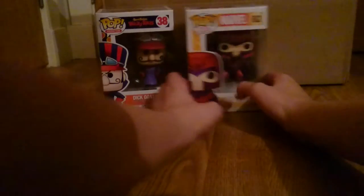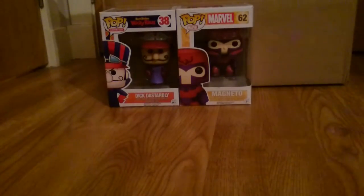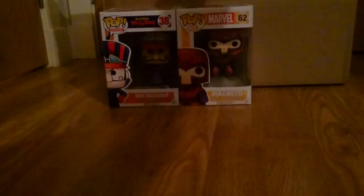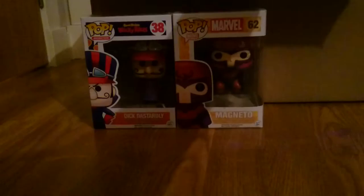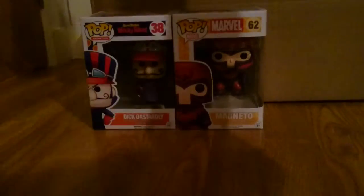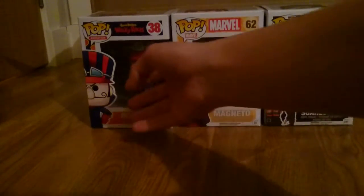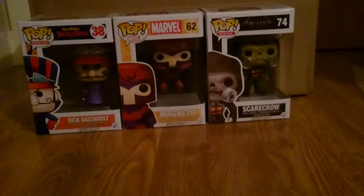From Marvel, I've got Magneto, which is kind of a villain, I believe. I'm probably going to get a lot of hate — I'm not really good with this Funko Pop thing, I just think they look cool. And another one from Batman — this is Scarecrow, which is definitely one of the villains from Batman.